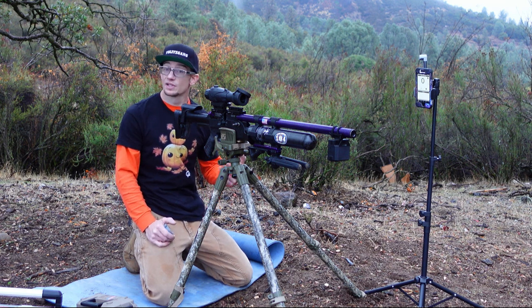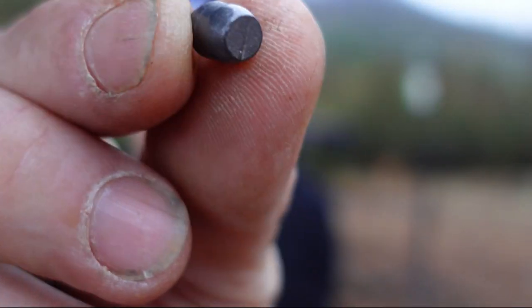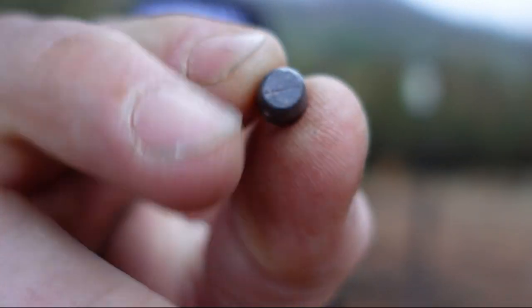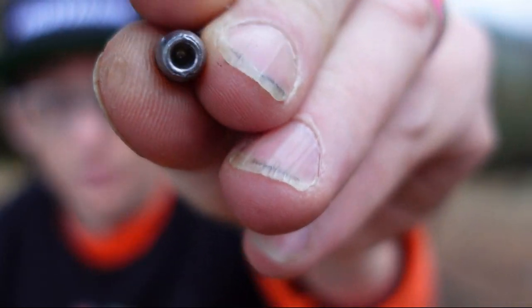Then we'll repeat the test with a slightly lighter hollow point variety. Now these are the two ammunitions we'll be using today: both this 68 grain boat tail variety with the flat tip on it and no hollow point — a little boat tail flare there at the back — and then its counterpart, probably popped out of the same mold with a pin in it, the hollow point variety.